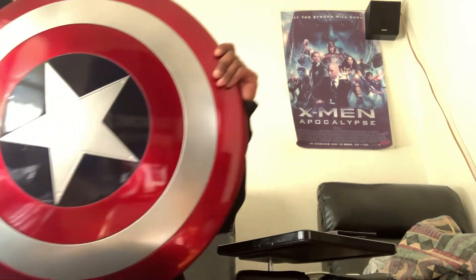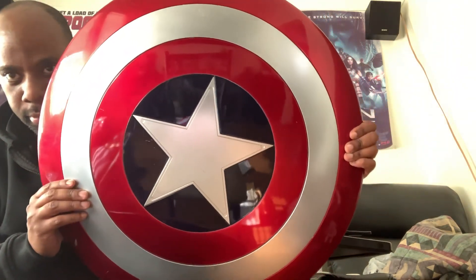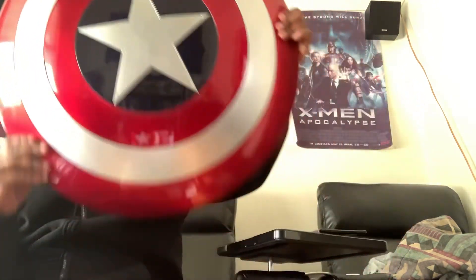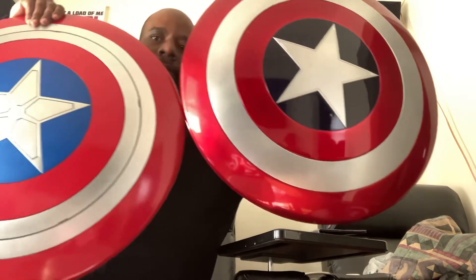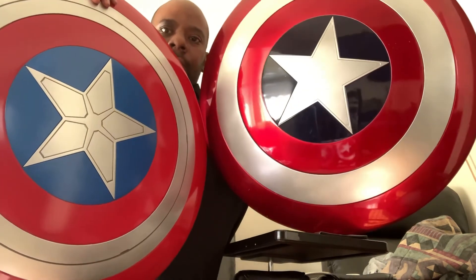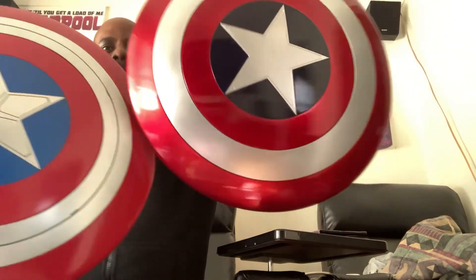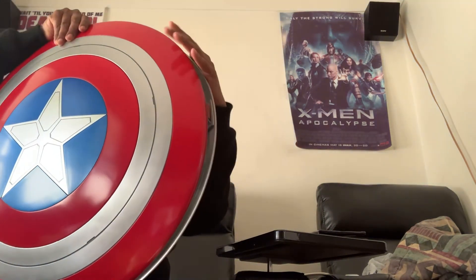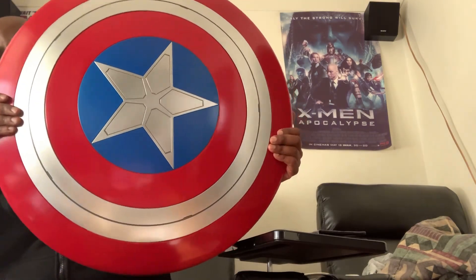I'll be right back. Okay, see? This is the old one — the original Captain America Shield. I got this one like two years ago. This is the other one, the original one. And this is the new one. They're both cool — they got the same kind of shield design.